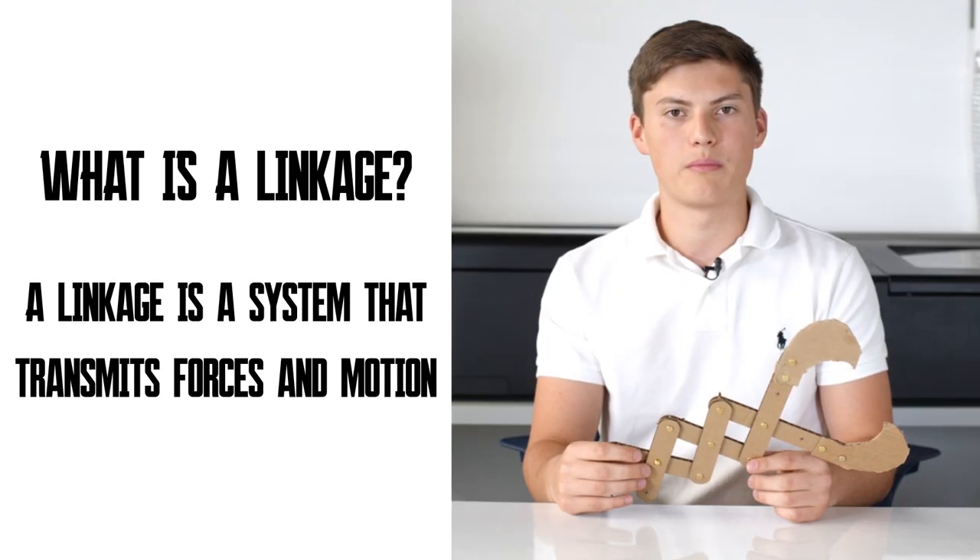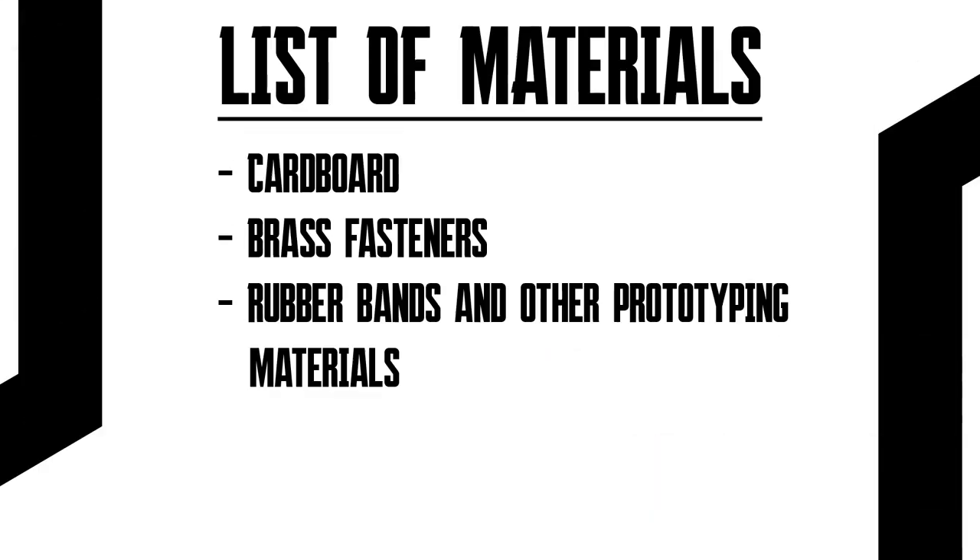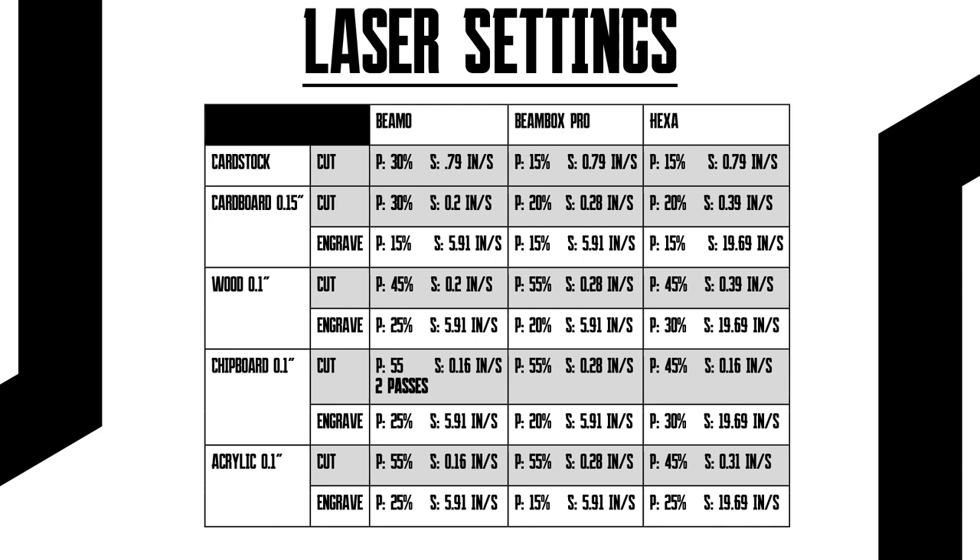Hey guys, today we're going to make linkages out of cardboard. A linkage is a system that transmits forces and motion. A scissor lift is a real world example of a linkage.